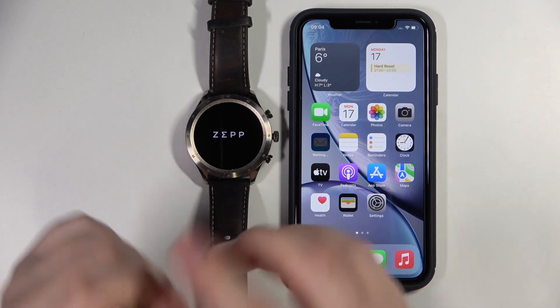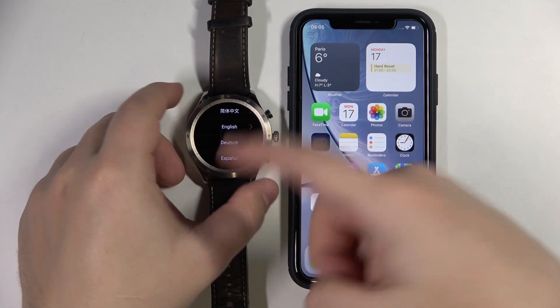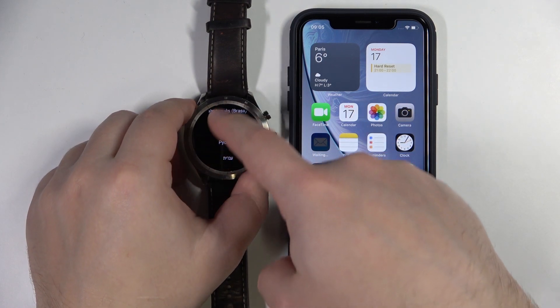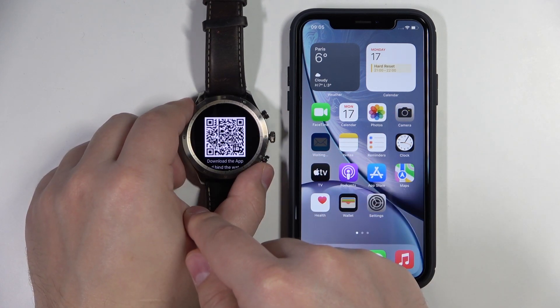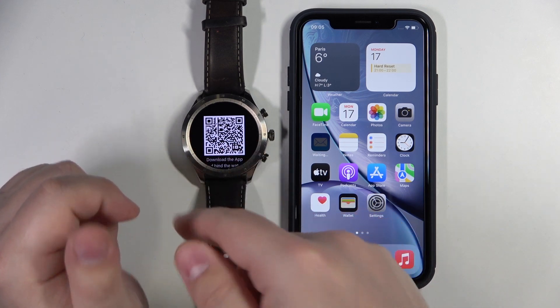Once you see the logo, you can release the button and after a couple of seconds you should see the list of languages on the screen. You can scroll through this list by swiping up and down on the screen. Find the language you'd like to use on your watch and tap on it to select it. I'm going to select English, and after you select the language, you should see the QR code on the screen.